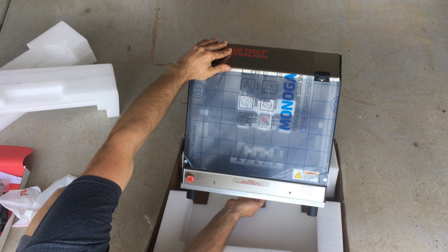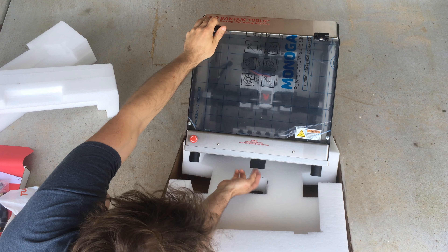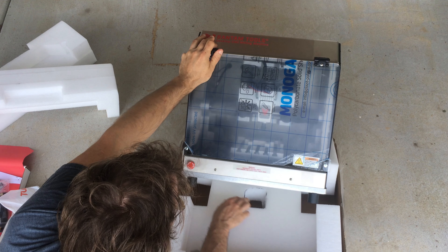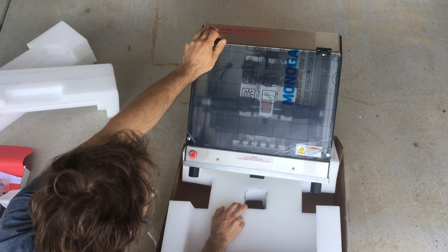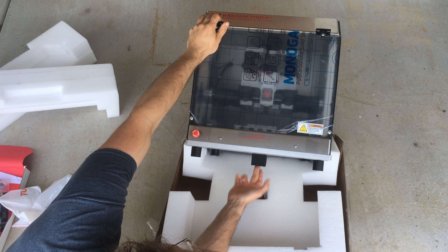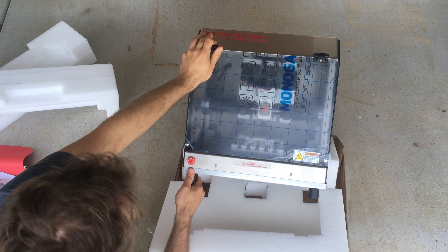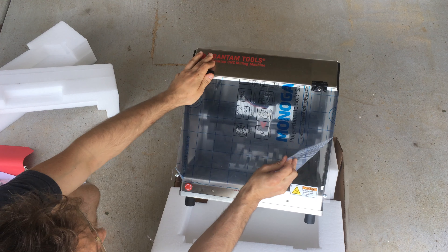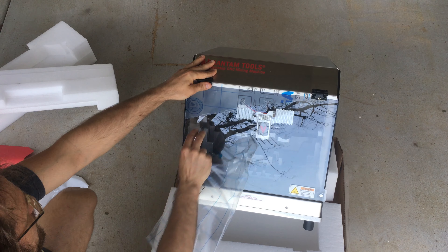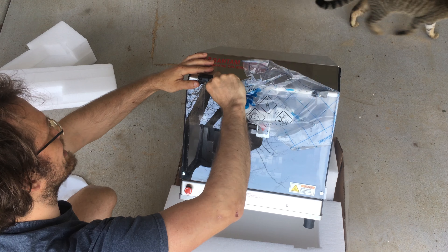There's a foam pad on the bottom — I wonder if that's for resonance dampening on the enclosure. They've got a cutout in the foam that the packaging supplier definitely didn't do, so this is clearly an after-the-fact fix for something vibrating. There are some pretty sturdy rubber feet that look like they'll stay on. Interesting that they bolt these hinges on with the plastic in place.